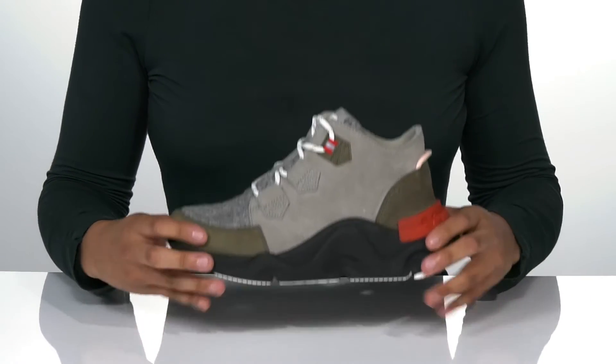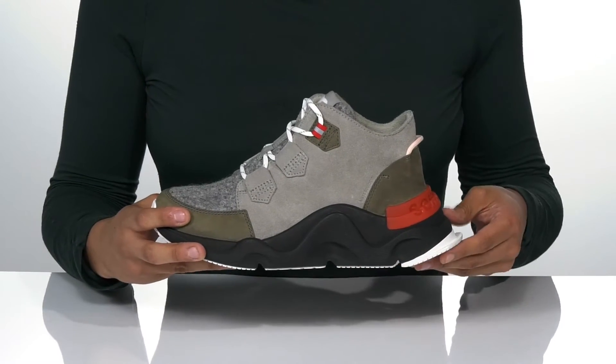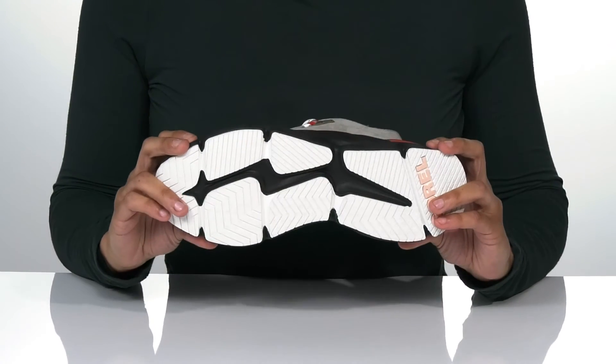These have an edgy midsole that gives it a very stylish look, and all of that is on top of a lightly textured outsole.